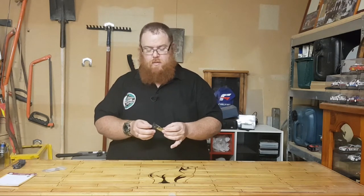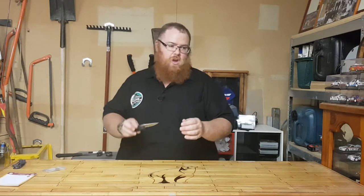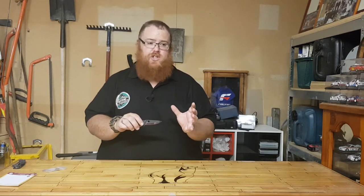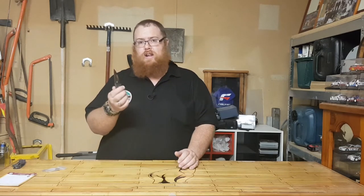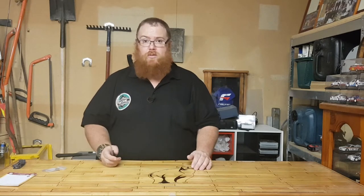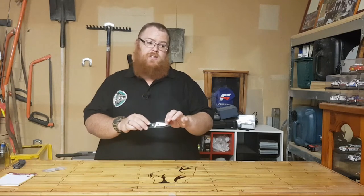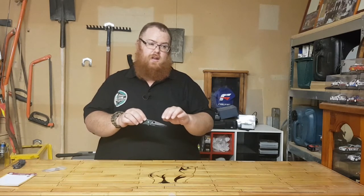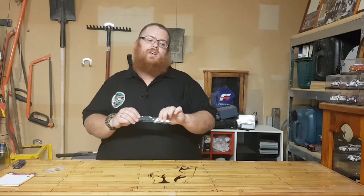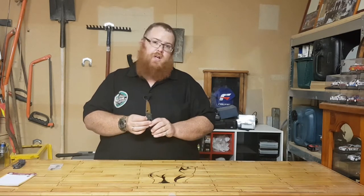Going over to the blade itself — the meat in the sandwich. We have CPM S30V stainless steel. This stuff is super great for edge retention — stupid edge retention. I hacked away at my hardwood walking stick with this thing and it just didn't let go — it was fantastic. The cutting edge is 70 millimeters, the overall open length is 172 millimeters, it is 106 millimeters closed, 3.2 millimeters thick, and it weighs 77 grams.